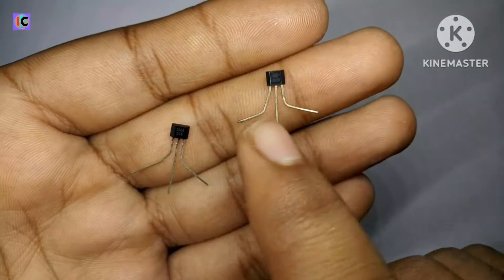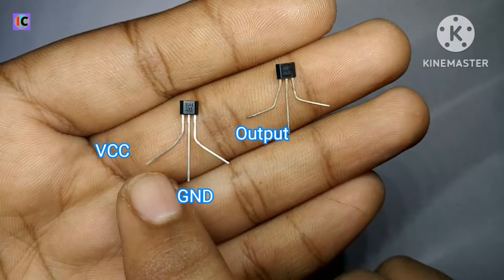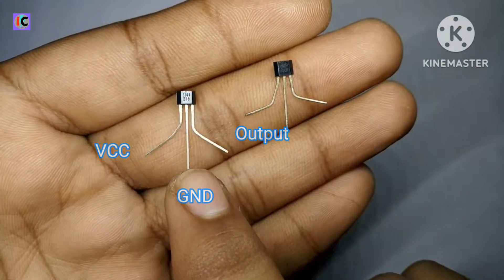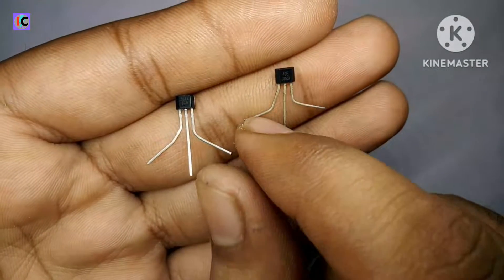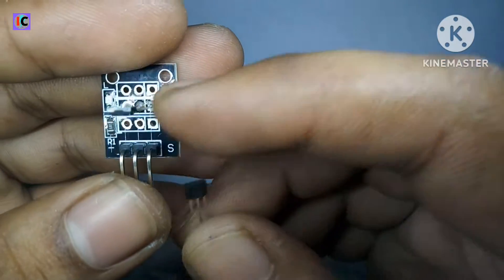The pinout of both sensors is the same. The left pin is the input positive pin, the middle pin is the ground, and the last is the output pin. The standalone sensor and the module-based sensor are the same.